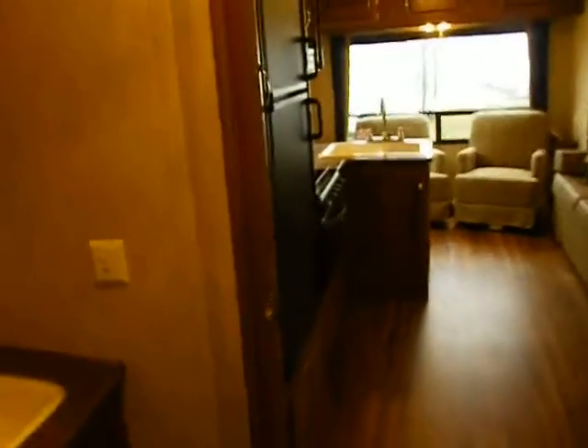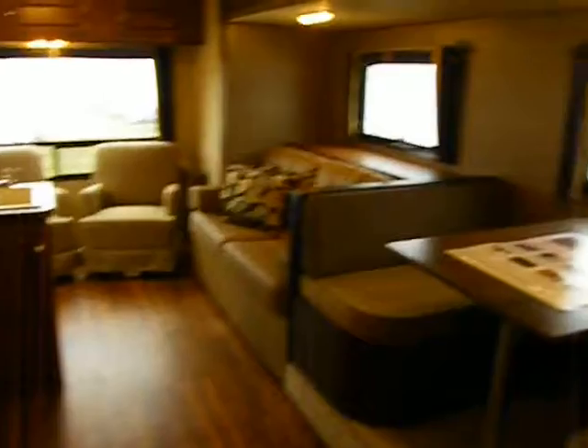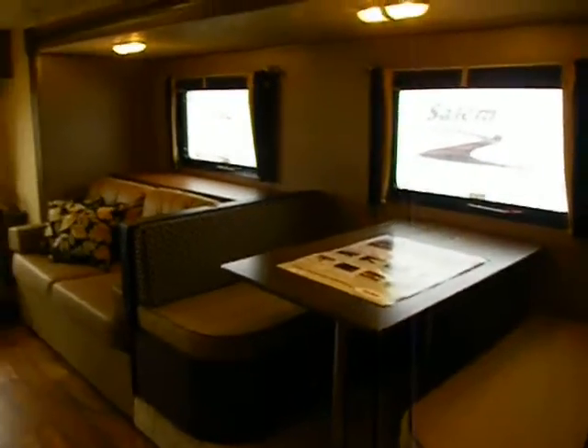Behind us is a foot-pedal flush toilet and some storage, which we don't always get in a bathroom, plus a linen closet. Here's our front master bedroom — we have a second entry/exit door located in the master as well. Shirt closets are on both sides, with abundant lights for reading and changing, and ducted central air. With pocket doors and a real door, we get equal climate control throughout the coach.